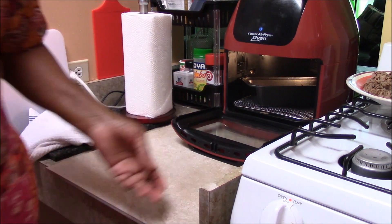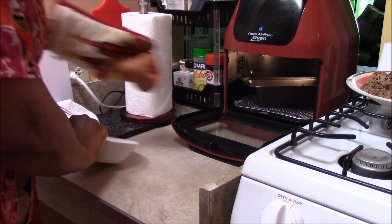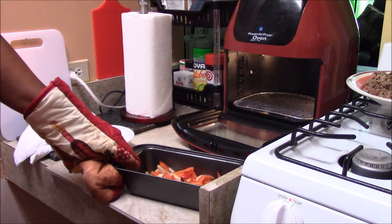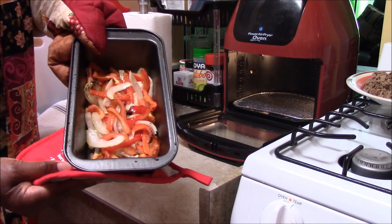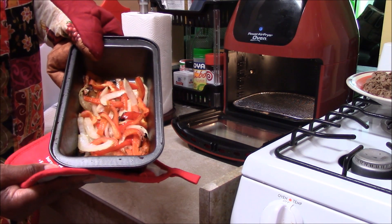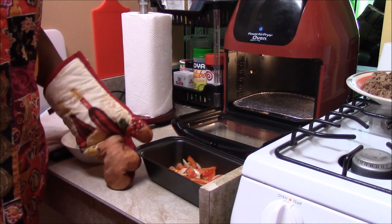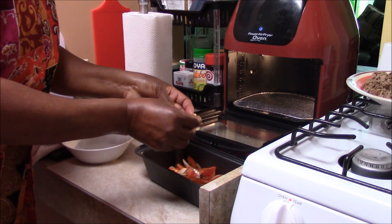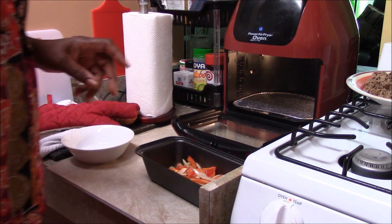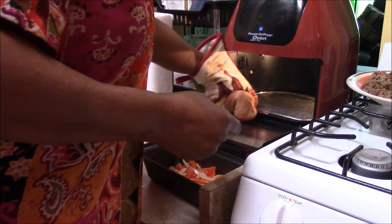So now we're going to take a look. Oh yeah — that's what we're looking for. It has a little brown color on some of the edges and it looks nice and crisp. It doesn't look like it's overcooked. Let's see if I can get a crunch — I got a crunch, a little crunch. So now the next thing we're going to do is take this out.